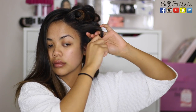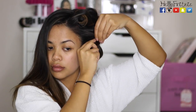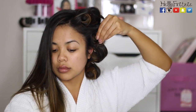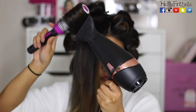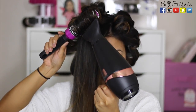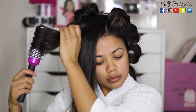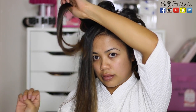Just pin it up, roll it up — whatever you want to call it. From here you can set it some more by spraying hairspray, whatever hairspray you want. For the hair on top of my head, I usually like to blow dry that backwards, and I like to get really close to the scalp for some volume and lift.